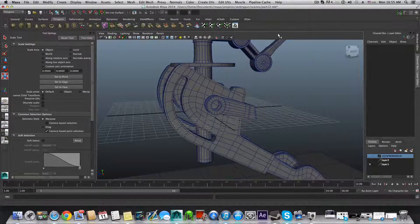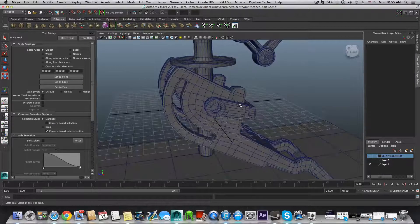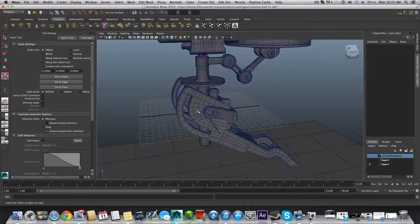Hello everyone and welcome to the 13th part of the tutorial on how to model a sentry gun. So what we're going to do right now is start building up the front legs.